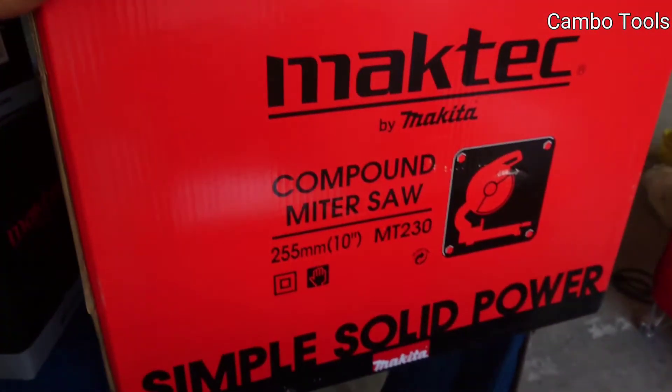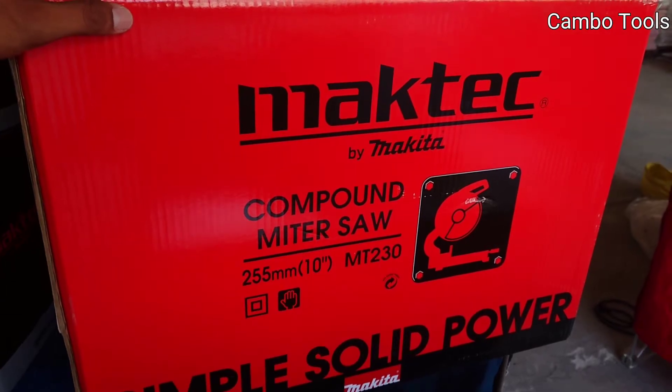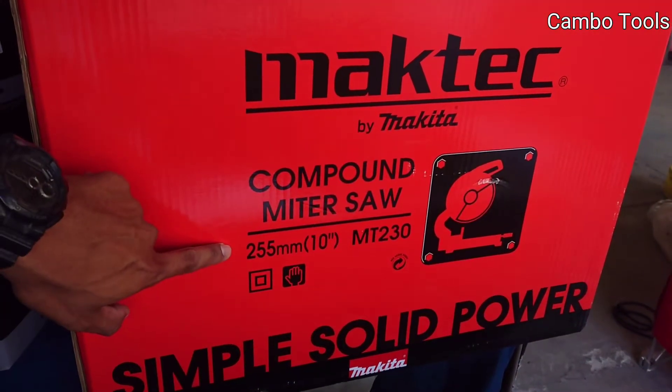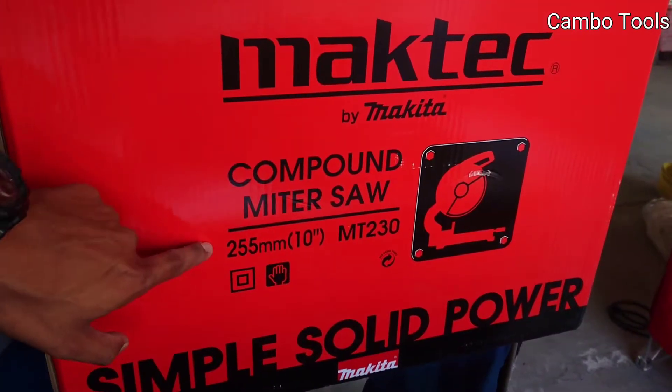And the last one — a compound miter saw, Maktec model MT230, blade 255mm or 10 inch.